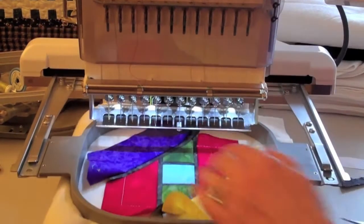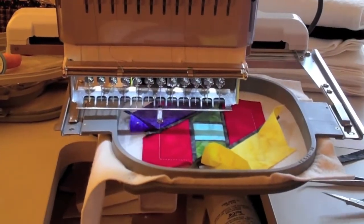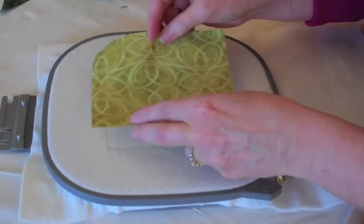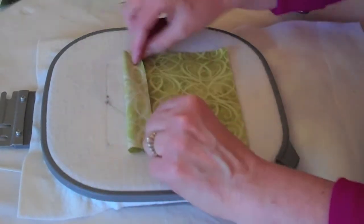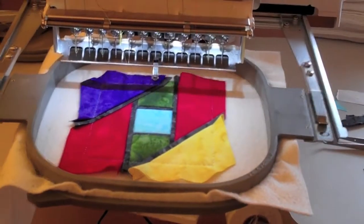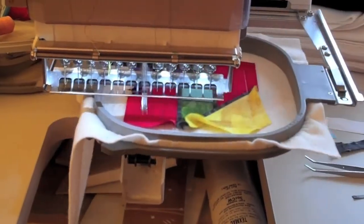For step 26, in the upper left hand corner, flip fabric five, finger press, and stitch the tack down stitch, then trim if necessary. For step 27, spray the back of your backing fabric with temporary spray adhesive and adhere it to the back of your hoop. Give it a little press so it stays attached, put it on the machine, and sew the basting stitches to attach it to the back.